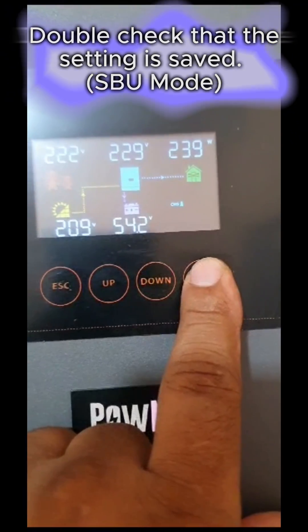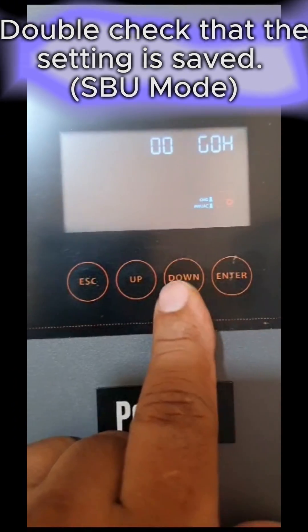Let's double-check that the setting is saved. It is now in SBU mode — solar, battery, utility.